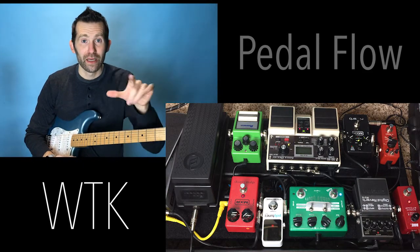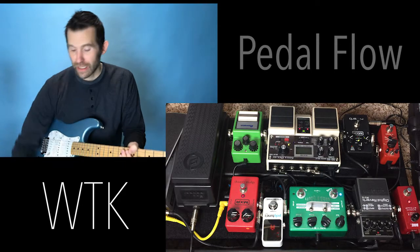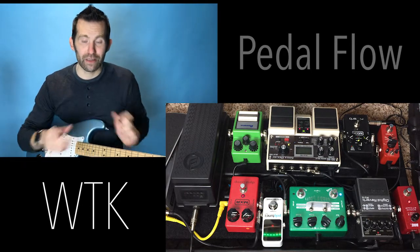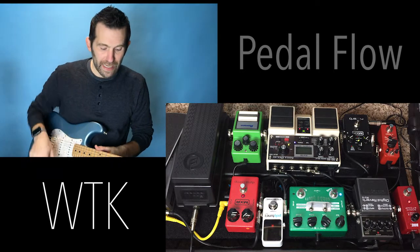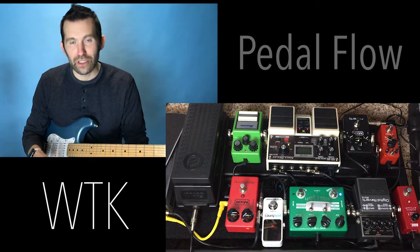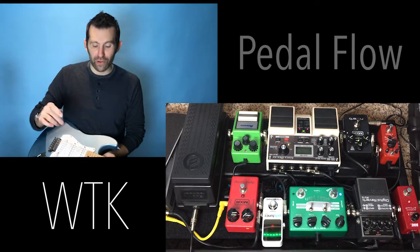Alright guys, welcome to Worship of the King. I've got a pedal board that I've been putting together for the last few months, and I've performed on it, tweaked it, and just got a couple new ones for the end of the year. I wanted to give you an overview of my pedal board as it stands right now, how I'm using it, and just a real quick walkthrough overview.